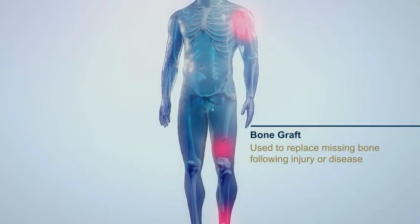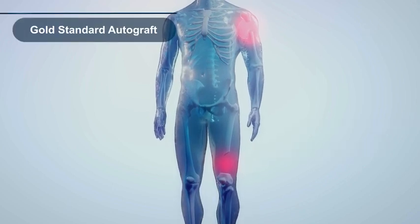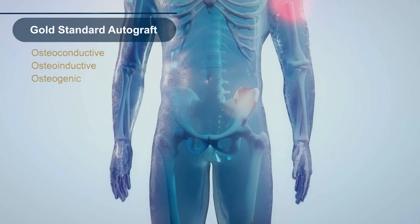Bone graft is used to replace missing bone following injury or disease. Autografts are generally considered the gold standard due to their osteoconductive, osteoinductive, and osteogenic properties.